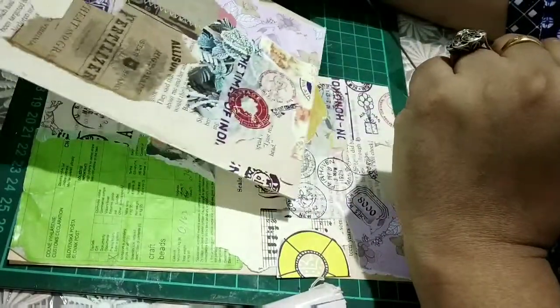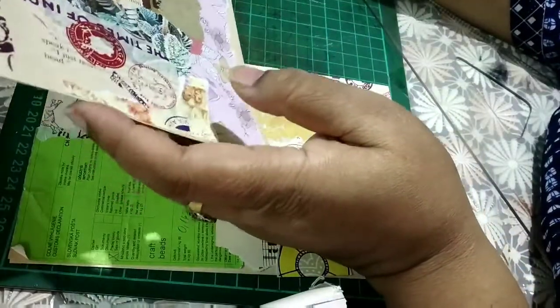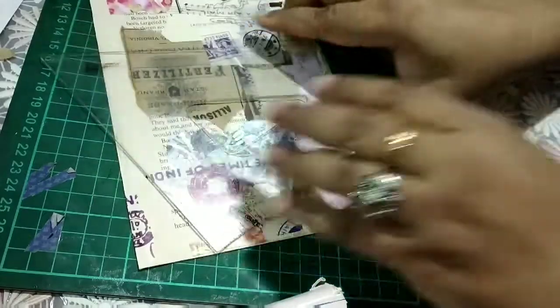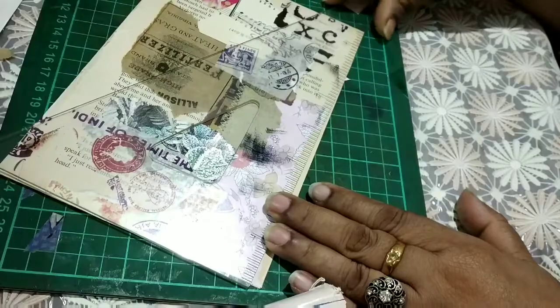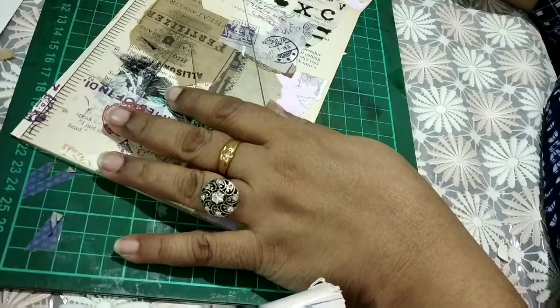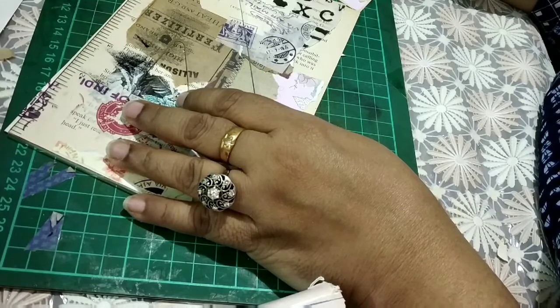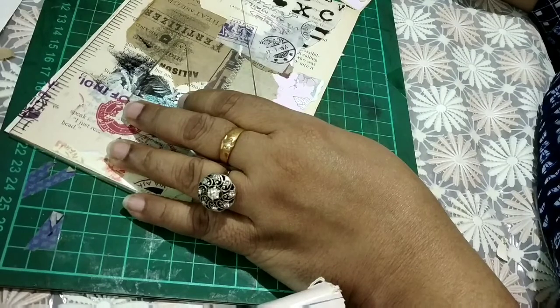You can keep it like this and the person who gets it will be able to transform it in any way they like. But I'm just going to show you how I do stuff. I can make three tags out of this space. It's around seven and a half inches in length, and if I make it two and a half inches wide, then I can make three tags out of this paper.